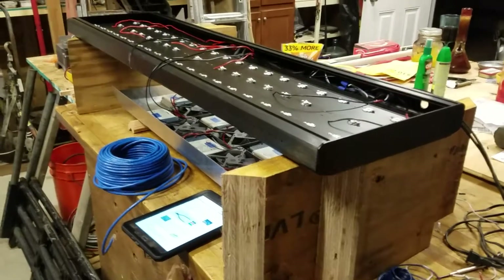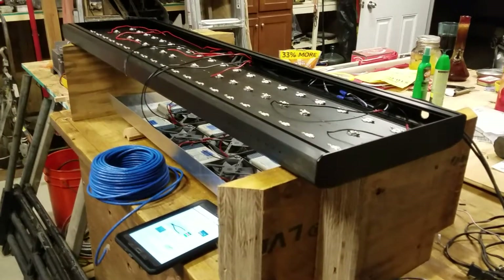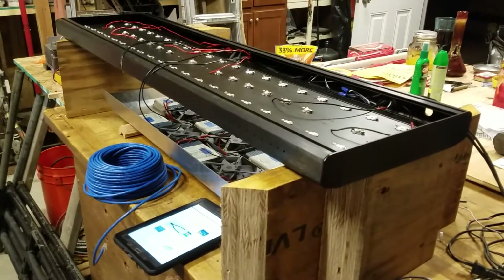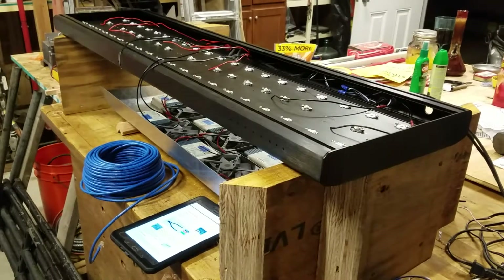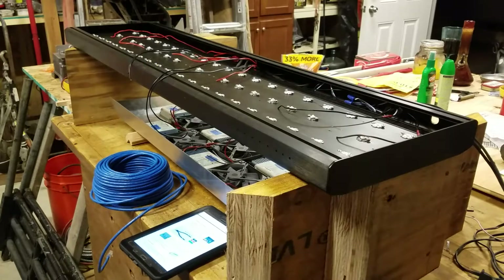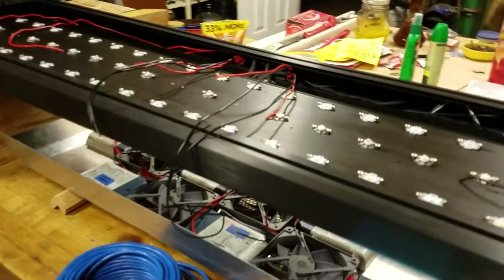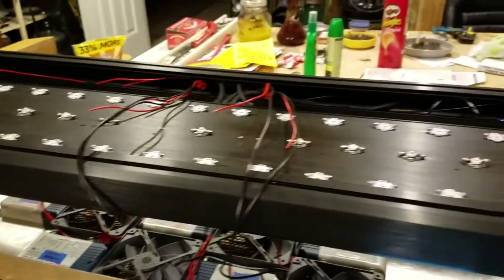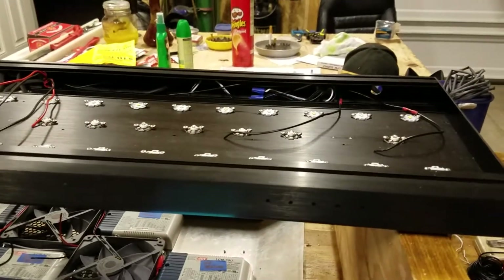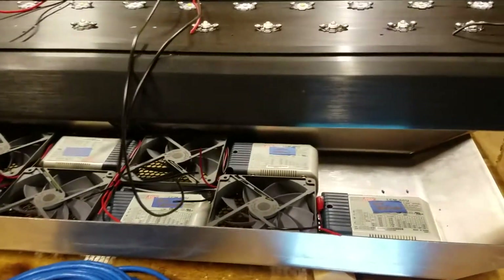Hi everybody, welcome to the Demonoid Drifter channel, this is Sparky Mike. I'll give an update on the wiring of this new fixture that I'm building — it is a wiring nightmare. I've pulled in a bunch of wires basically to feed the LEDs; the soldering has yet to begin, wiring up the ballast and the fans and everything in the hood.